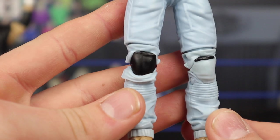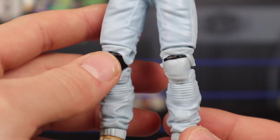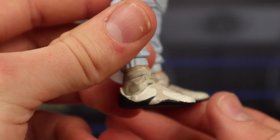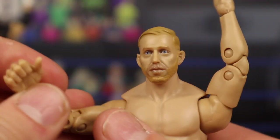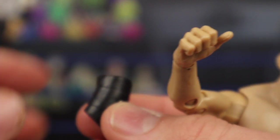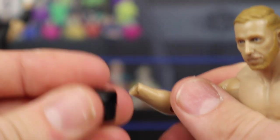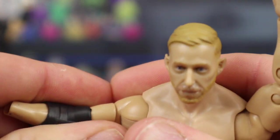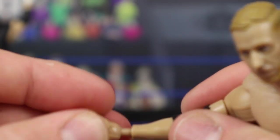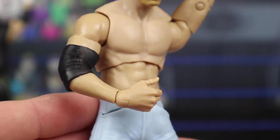You guys literally killed this Orange Cassidy for the second time. You can see the black knee pad sticking out of the denim jeans right there — amazing detail. He is also including a black elbow pad as well as open interchangeable hands if you don't want to use the specific ones he comes with. He comes out with the elbow pad normally in his back pocket, and the Unrivaled Series 3 did not come with it. So it's cool to see the elbow pad with Orange Cassidy now — that's another new thing.